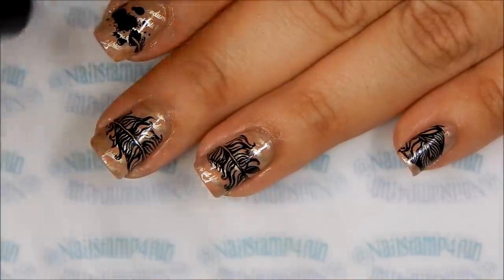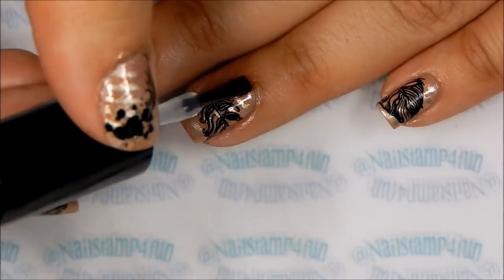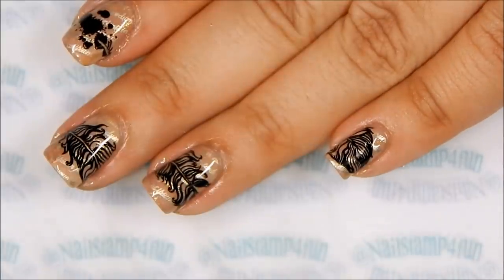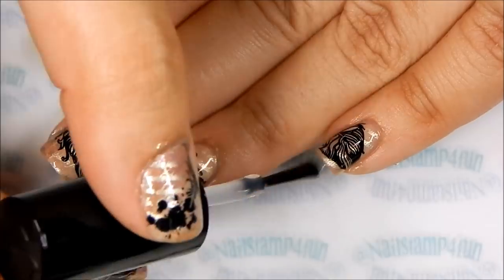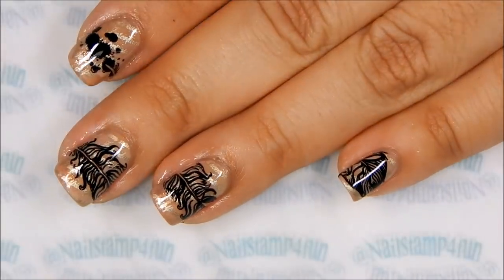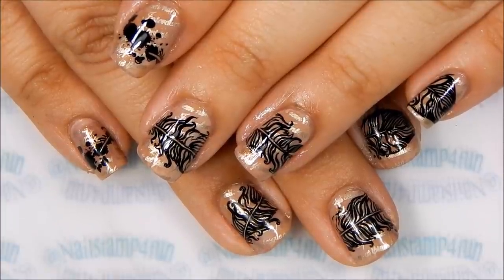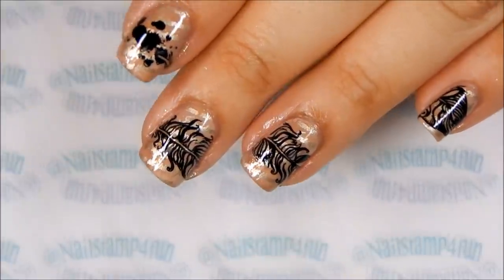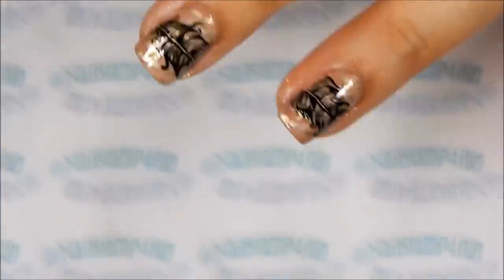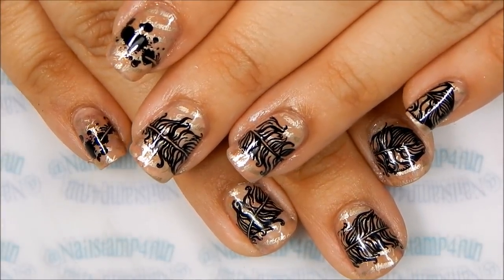And finally you apply your favorite top coat. And here's the final result — I just love these! What do you think? Remember you can use your clear stamper; it will make your life much easier, believe me. I hope you enjoyed this video. Please take care and happy stamping, bye!